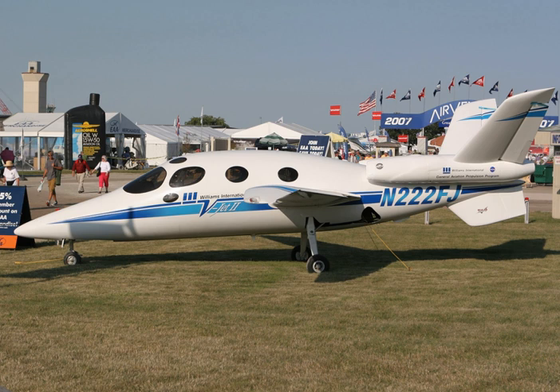In 1992, NASA initiated a program — Advanced General Aviation Transport Experiments — to partner with manufacturers and help develop technologies that would revitalize the sagging general aviation industry. In 1996, Williams joined AGATE's General Aviation Propulsion program to develop a fuel-efficient turbofan engine that would be even smaller than the FJ-44.